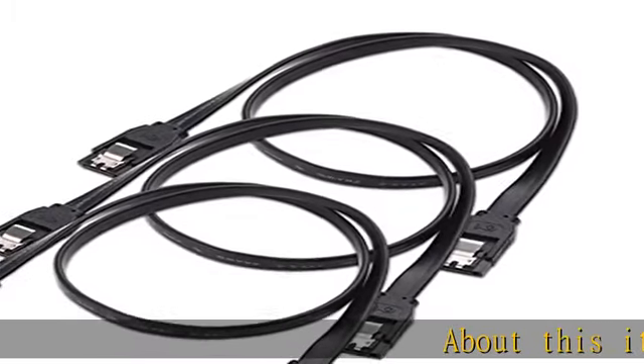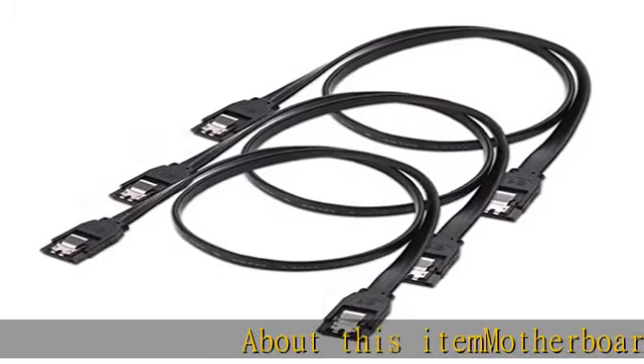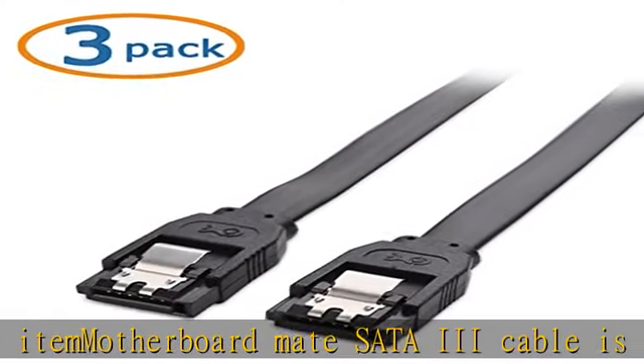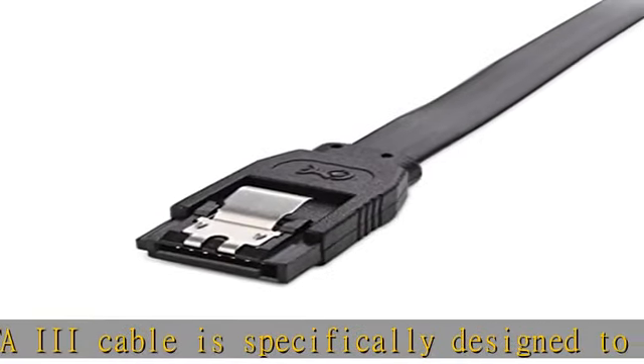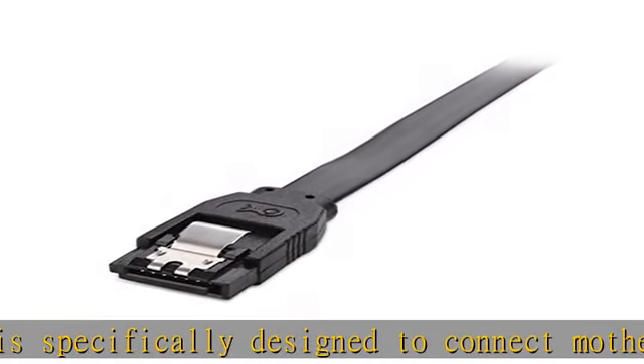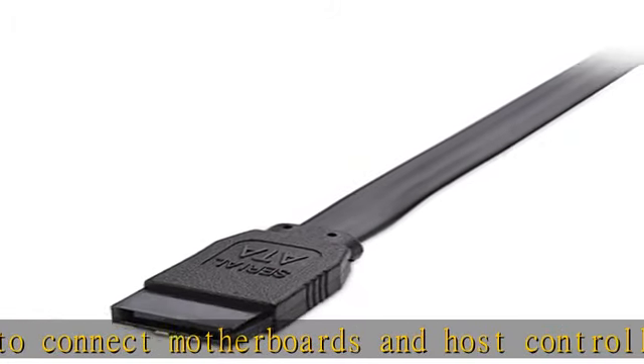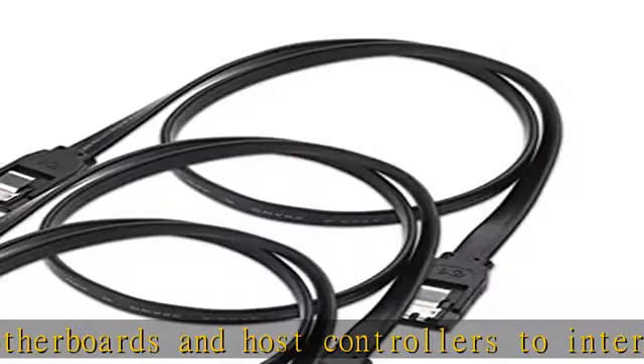About this item: the Motherboard Mate SATA 3 Cable is specifically designed to connect motherboards and host controllers to internal serial ATA hard drives and DVD drives. Blazing fast SATA 3 speeds up to 6 Gbps deliver superior performance for a custom gaming or RAID configuration, and provide secure connections for fast and reliable file transfers.